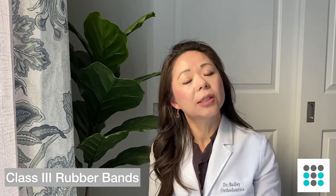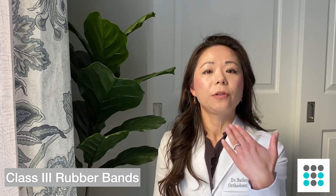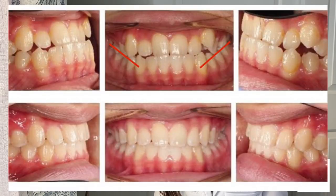Most lay people call that an overbite, but in orthodontic language it's actually called overjet — your top teeth are jetting in front of your bottom teeth. Class three is the opposite; it's for people with an underbite, where your bottom teeth are too far forward compared to your upper teeth. That is basically when you hook up your rubber bands from your back molar down to your lower canines.